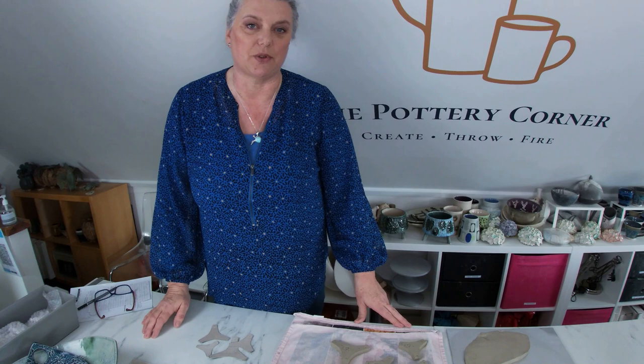Hi everyone and welcome back to the Pottery Corner, my studio down on the south coast of England near Chichester. Today's topic is kiln stilts and kiln props.